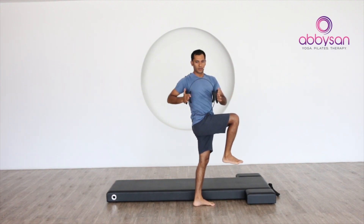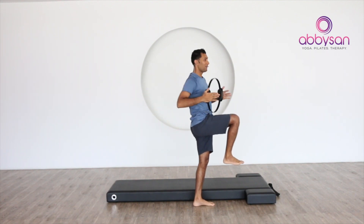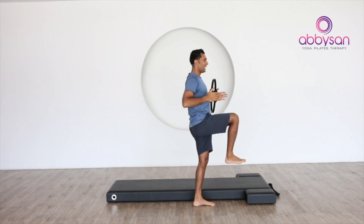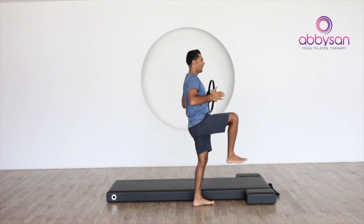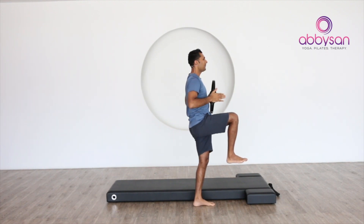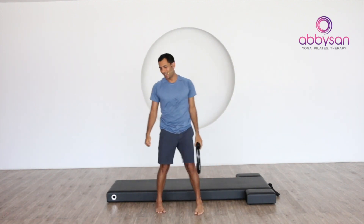Next one — squeeze and hold. Right from here, rotate — one, two. Make sure your pelvis is stable and squeeze — three, again squeeze — four, almost there — five, last time — and six. Release, let's change to the other side.